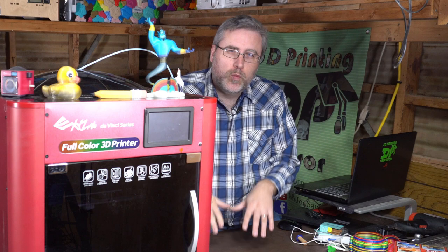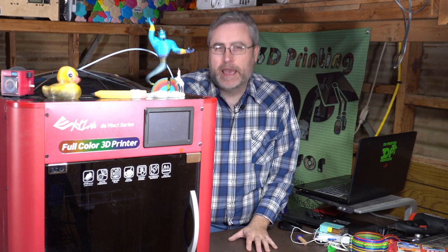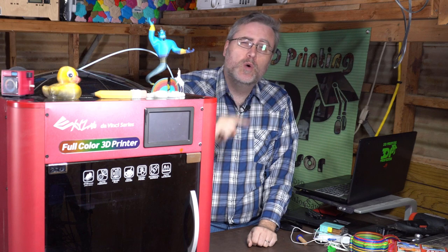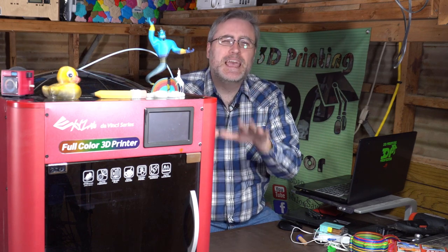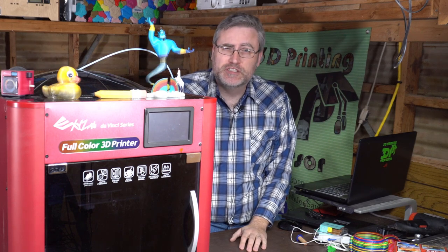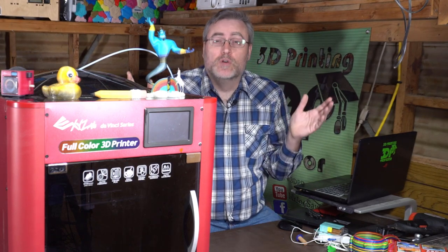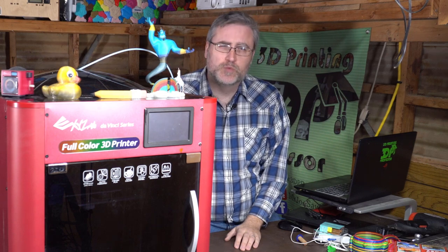I want to emphasize that this machine isn't all bad. It's amazing — a well-engineered printer, a beast of a machine, and it does what no other 3D printer can do. Doing full color at this price point is ambitious, and the fact that they pulled it off as much as they did was wonderful, amazing, and definitely praiseworthy.